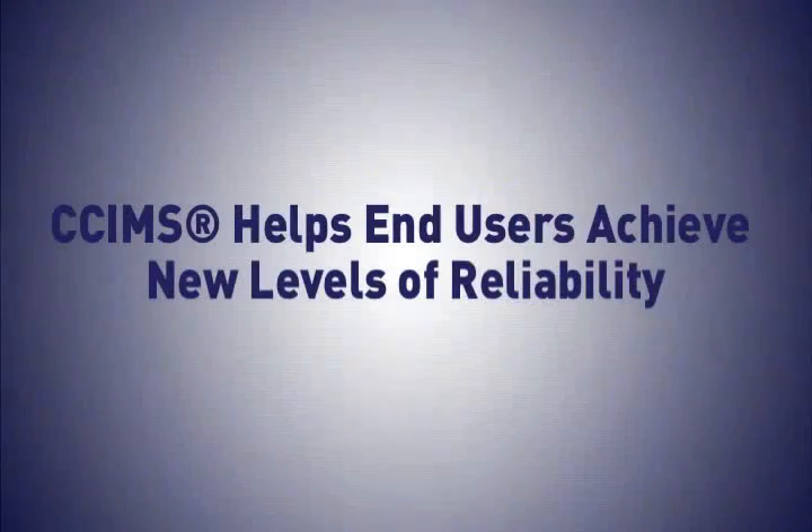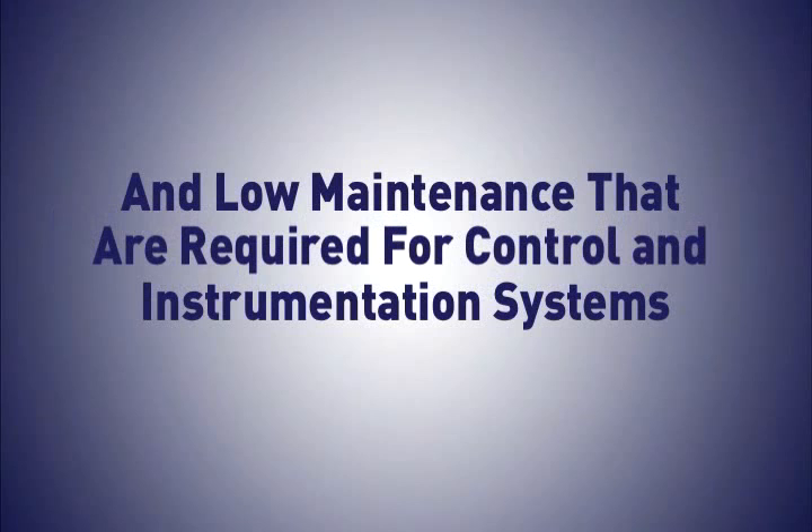In today's highly automated or unmanned plants, SIMS helps end users achieve new levels of reliability and low maintenance that are required for control and instrumentation systems.